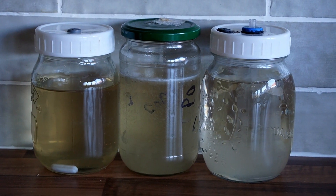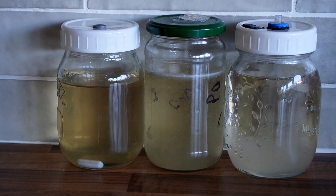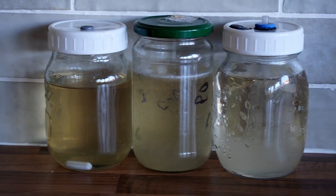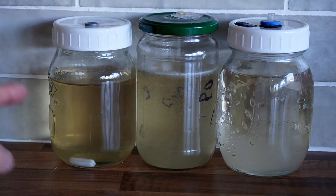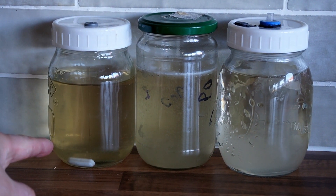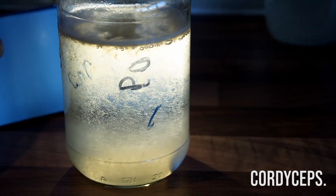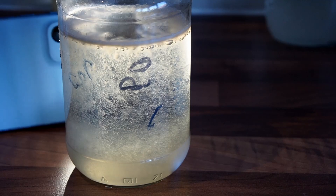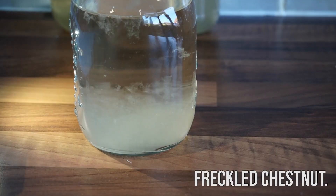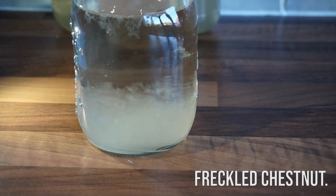This is what the jars look like after they've been grown for a couple of weeks. The one on the left I only injected with one cc of shiitake and didn't shake the needle properly, so it hasn't had much growth. The middle one is cordyceps — it's a bit crazy, it sticks to the edge of the jar and is really difficult to get off even with a magnetic stir bar. The one on the right is freckled chestnut and that has grown perfectly.